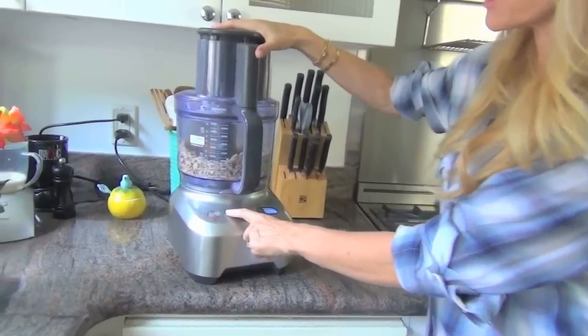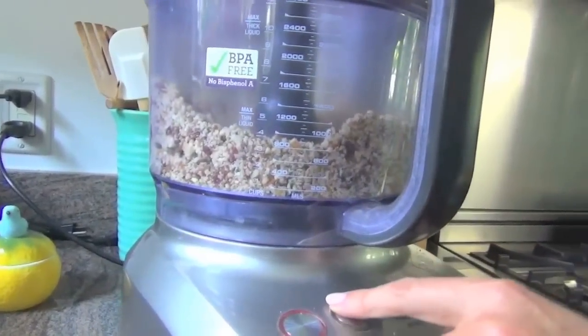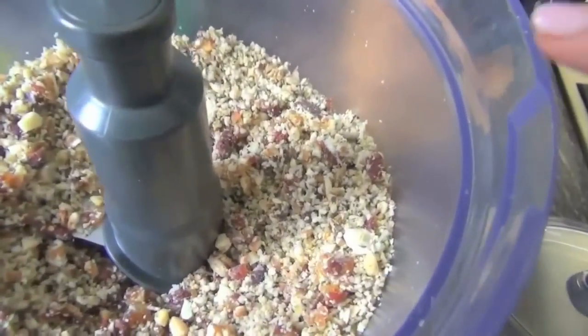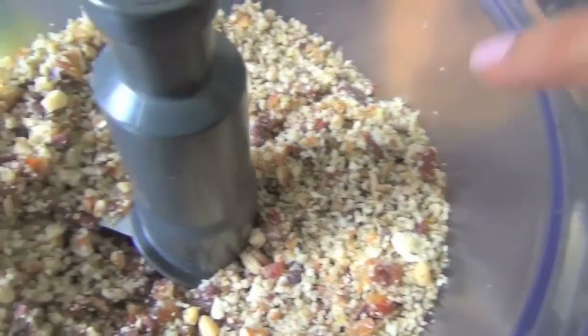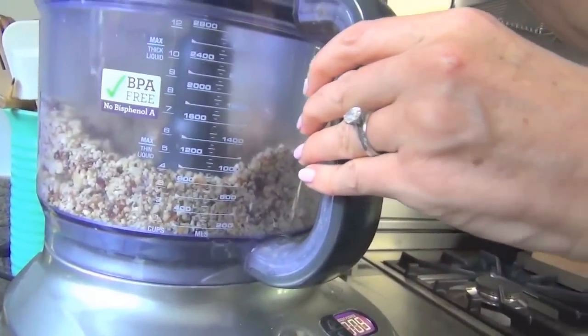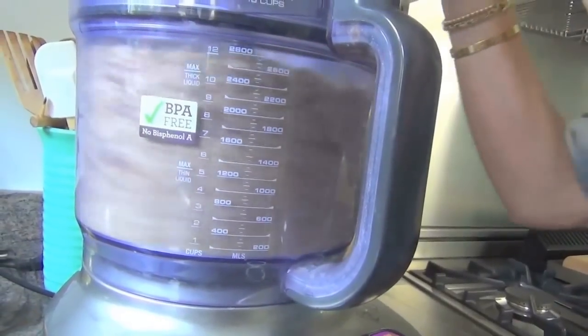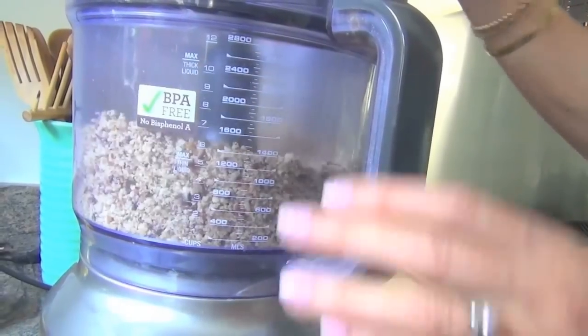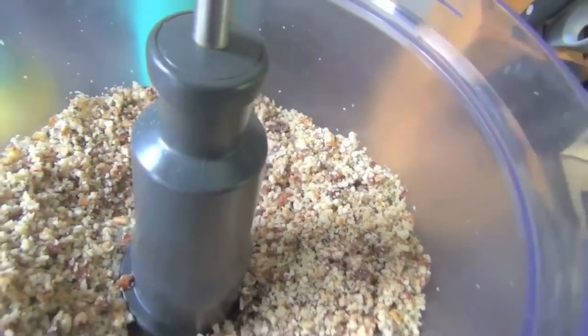You see how long that takes — you're going to give it a tiny bit more. You want it to resemble — I want to show you here — you want it to resemble sort of very coarse sand. So I need to blend it a little bit more and you'll see when I take it out exactly how I want it to go. That should be good now — yep, that is absolutely perfect. So that's like a really coarse wet sand.